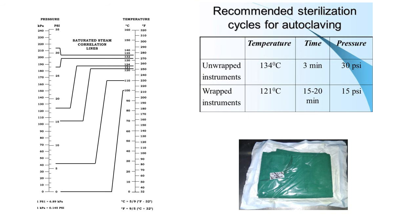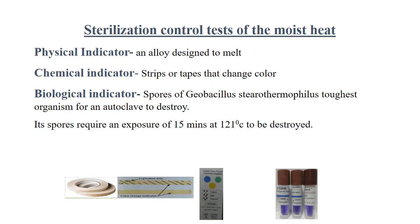The amount of time and temperature required for sterilization depends on the type of material being autoclaved. Using higher temperatures requires less time. The most common temperatures used are 121 degrees Celsius and 132 degrees Celsius.